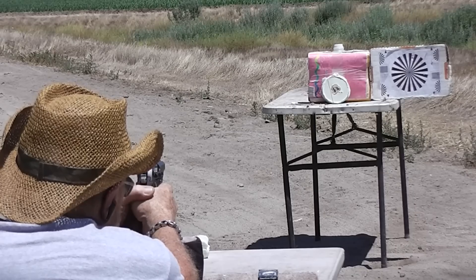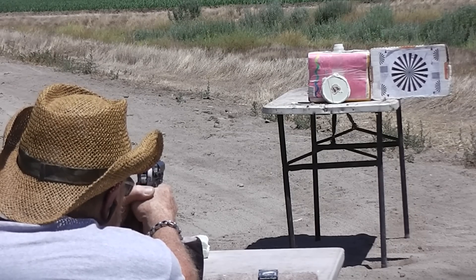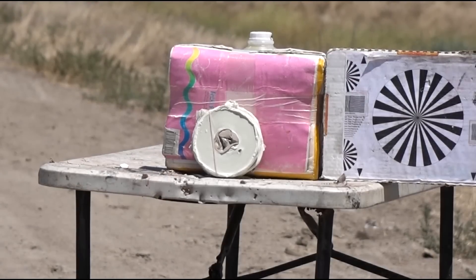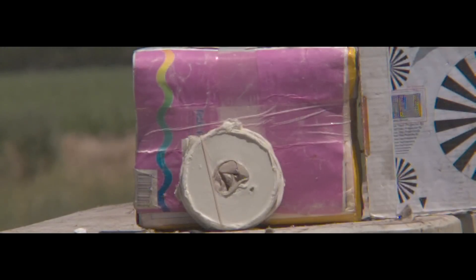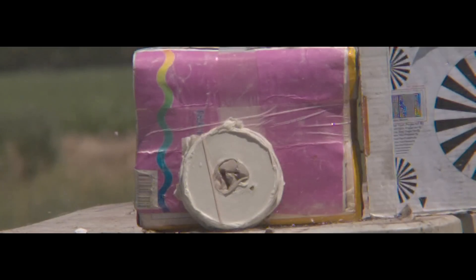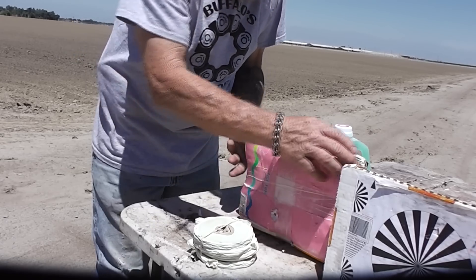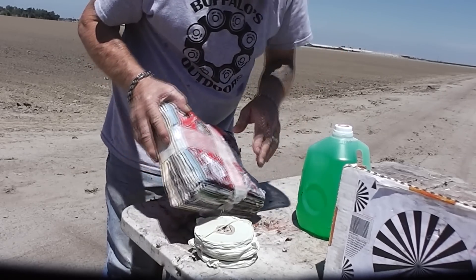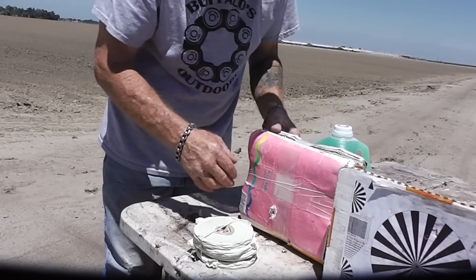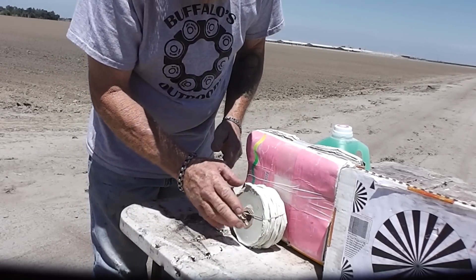Let's see how good Danny's aim is. This is actually really good information and gives you an idea of the penetrating power of a nine millimeter. It went right through the center where there's nothing, then through the wet magazines, and then through the gallon jug of water we had behind it. Let's see if he can hit it solidly this time.